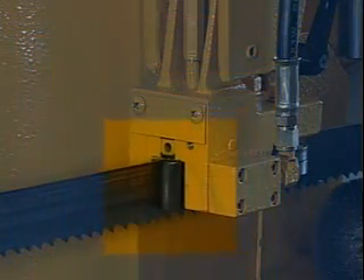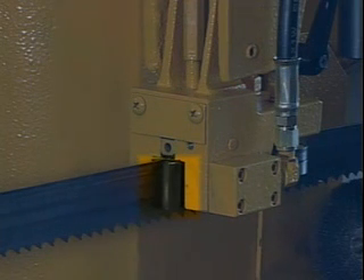The carbide guides are hydraulically clamped. For accurate blade guidance during cutting, we have used carbide guide inserts.